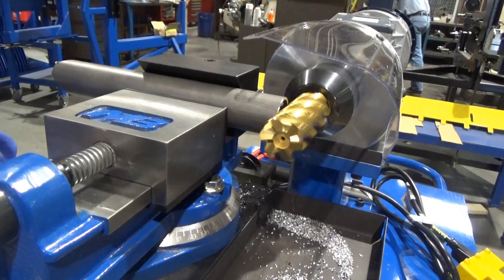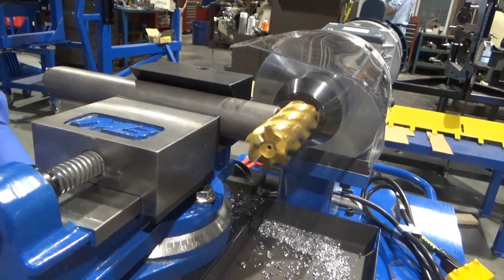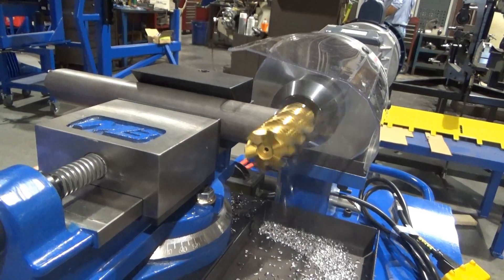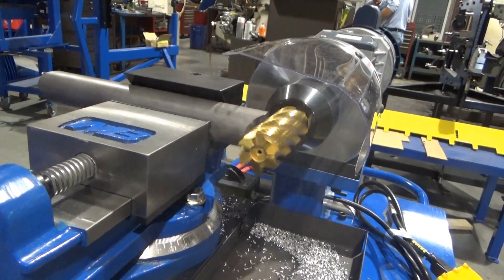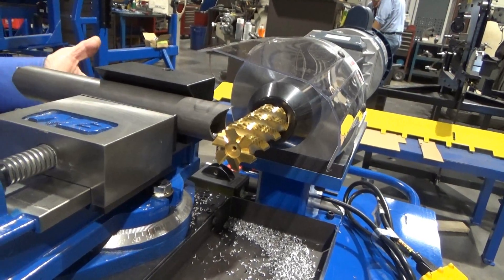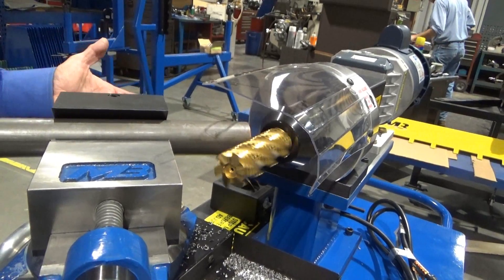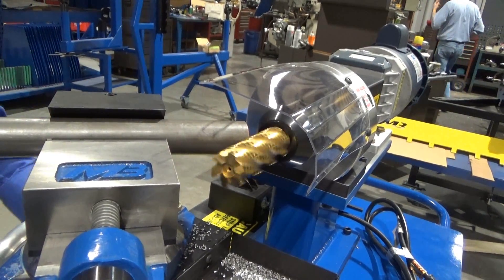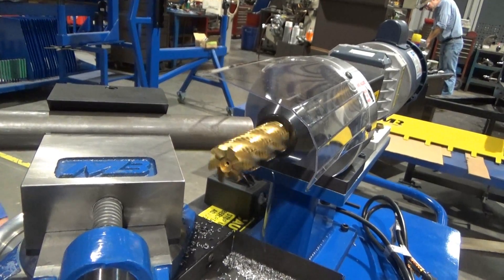Here we'll show you the time to make that basic 90-degree notch — inch and a half, 0.095 wall tubing. You can see it cuts fast and smooth. We got a 90-degree notch done in under 10 seconds. And here we are with a 45-degree notch, again on our inch and a half tubing — a pretty common size. We'll show you the time it takes to make that 45-degree notch.